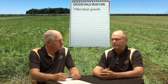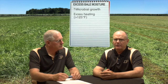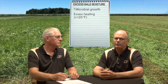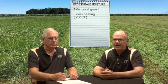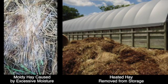Moisture above those levels promotes microorganism growth that can result in excessive heating within the bale. In storage, the internal bale temperature should be less than 125 degrees Fahrenheit, but higher temperatures should be carefully monitored. High internal bale temperature can bind some of the protein to fiber, making some of it undigestible, produce molds which further reduce hay quality, and excessive heat can even pose a fire risk.